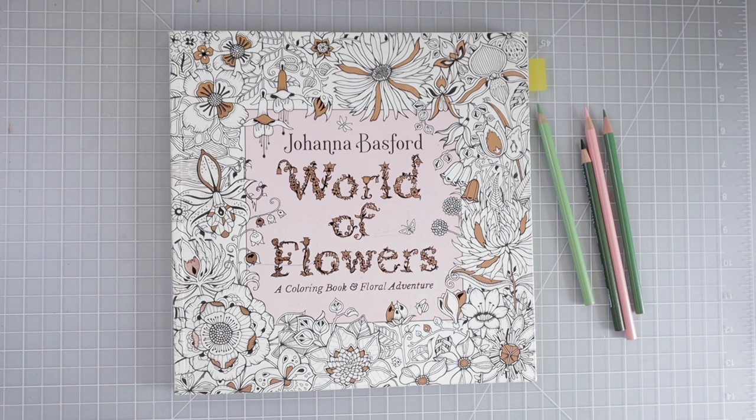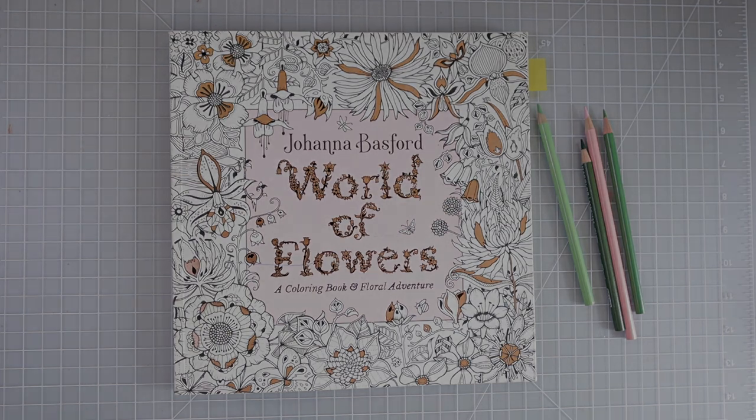If you check the description box down below you will find links for my email list, my Facebook group if you would like to join us, my Etsy shop where you could find lots of color charts to swatch your colored pencils, and my Patreon if you would like to support me there.